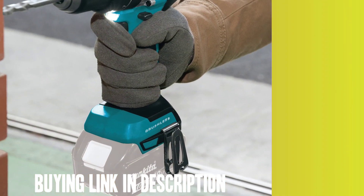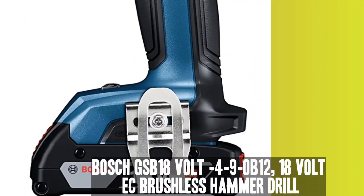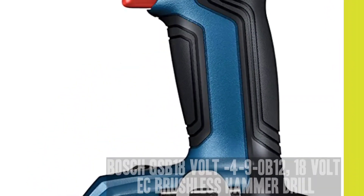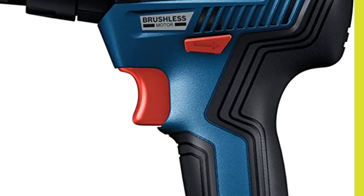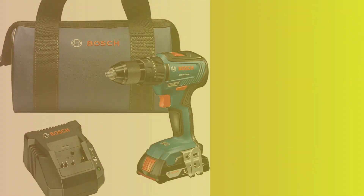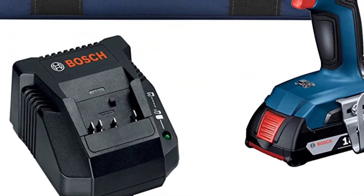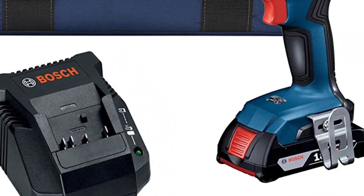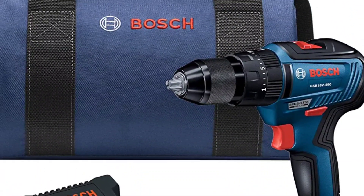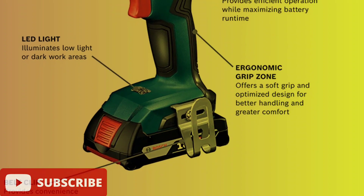Despite these minor drawbacks, overall it is a good drill worth considering. Number 4: Bosch GSB 18V-490B12 18V EC Brushless 1.5-Inch Hammer Drill Driver Kit. The Bosch 490B12 Brushless Hammer Drill is a powerful tool that comes in a kit with a 1.5-inch hammer drill driver, 18V 2Ah battery, charger, accessories, and carrying bag. It is designed to handle heavy-duty tasks such as drilling metal, concrete, and masonry. With a 20-plus-1 setting clutch, this drill reduces the risk of damaged screw heads and over-tightening, prolonging the life of the tool. The EC brushless motor generates 1,940 inch-pounds of torque and has a no-load speed of 0–22,000 BPM.